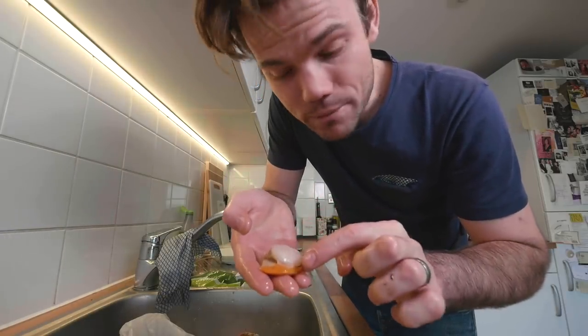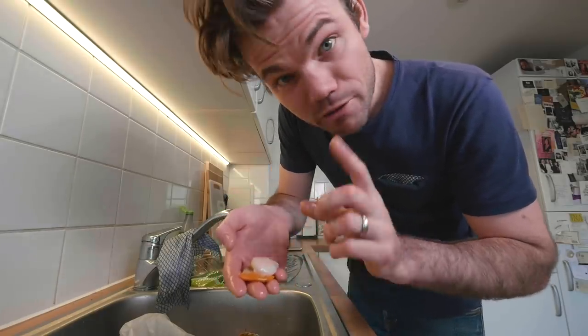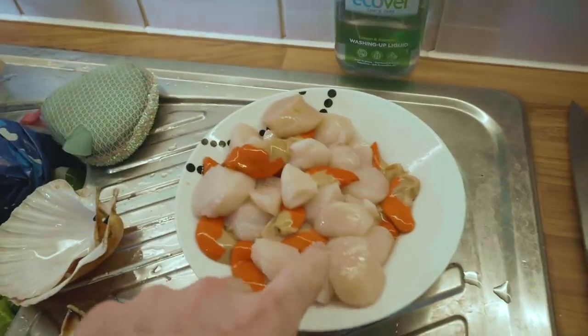Apparently you're not supposed to deep fry the roe because it explodes, so I will be removing that for the ones I deep fry for the first course. Here's our pile of tasty deliciousness!